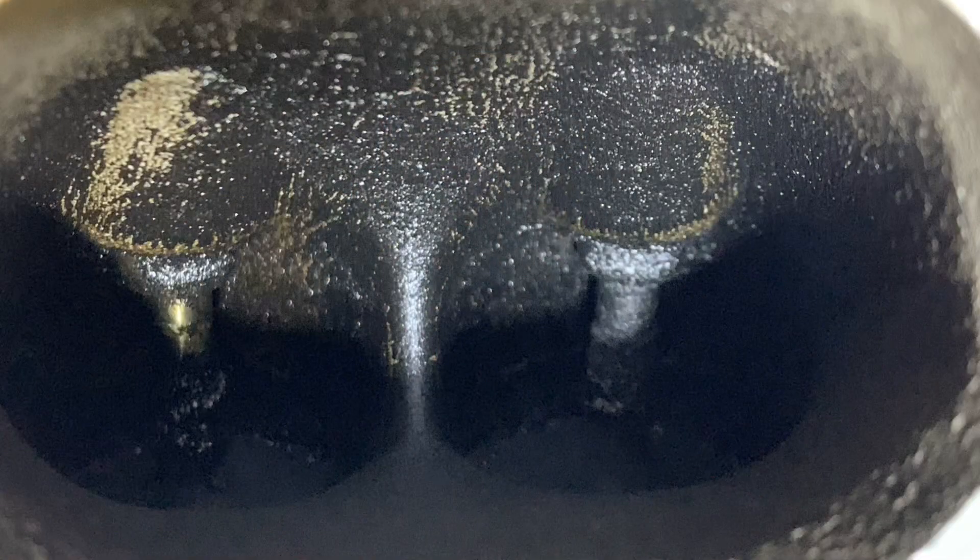Hi guys, welcome back to Garage Tech with me Darren. In this episode I'm going to show you my little project here of taking the inlet manifold off to get to the inlet valves to clean all of the carbon buildup that you get.